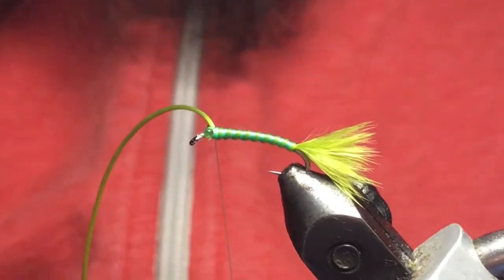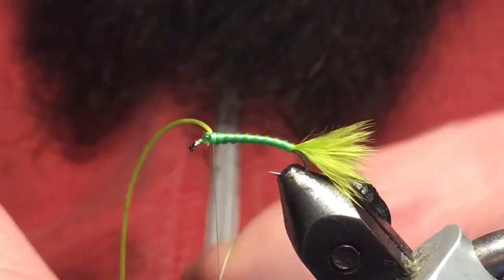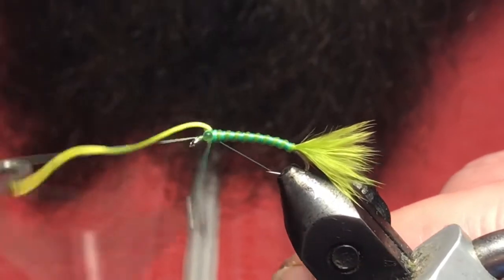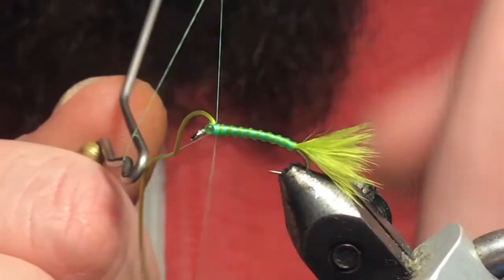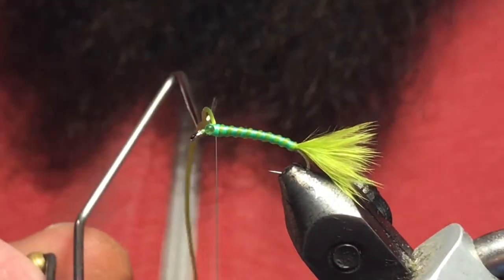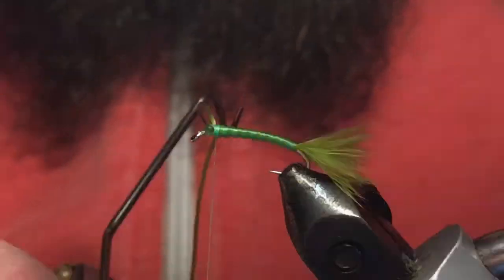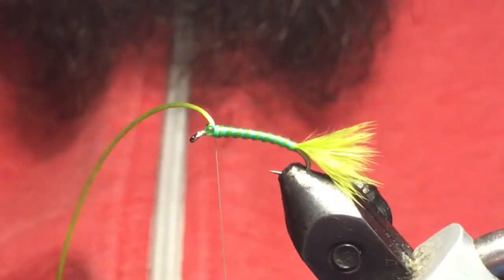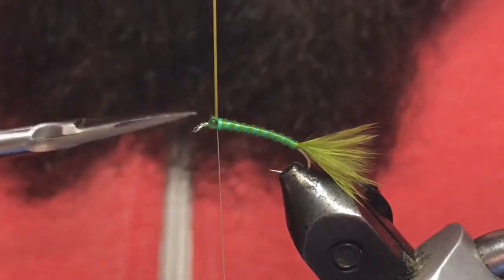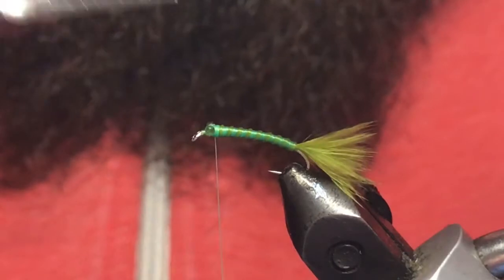That looks good. Once you get up top, tie off that stretch floss. Then really quick, just come in and toss in a one or two turn whip finish — the only reason I do that is the stretchy material can come unraveled sometimes when you pull on it to cut it out. Just trim it out of there.